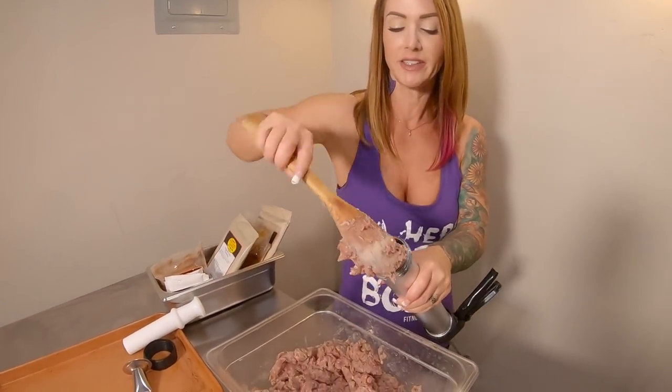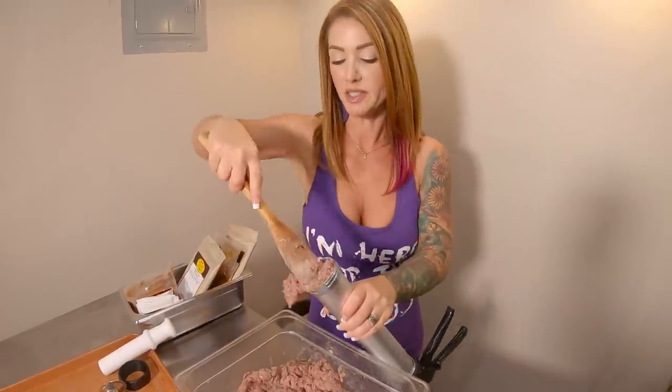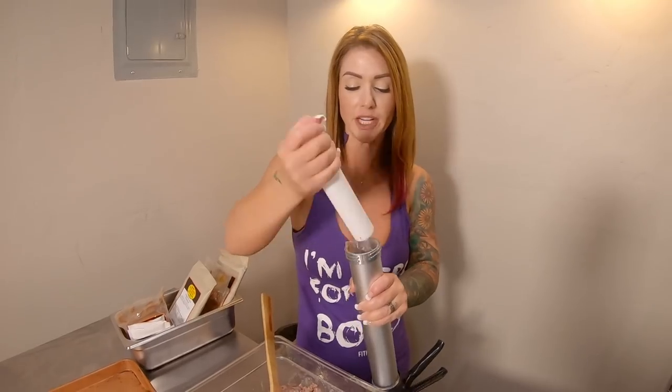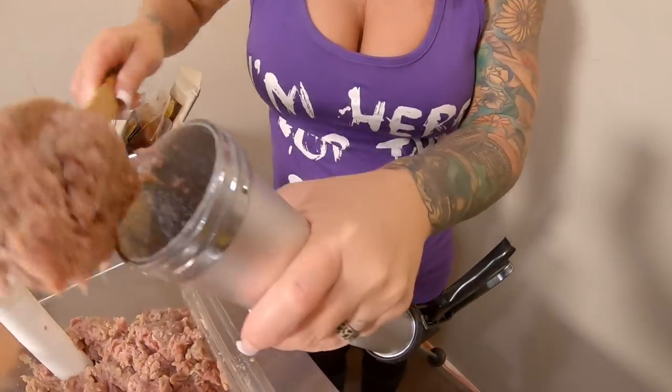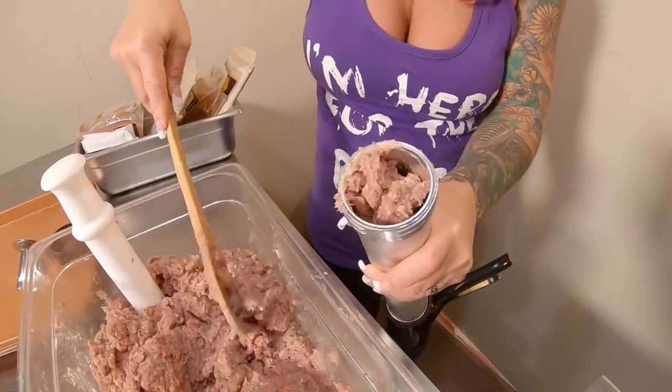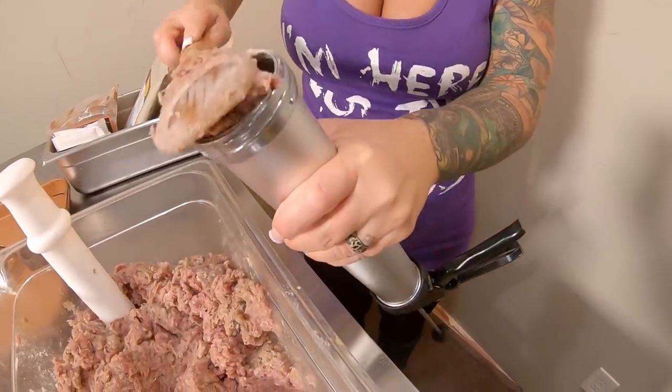Annie, get your gun — time to load up my gun here. I'm going to get some of this loaded in. I borrowed this from my meat grinder to help shove it down inside. I don't want any comments, people. Just edit yourself — that's what I'm going to say. Just edit yourself.